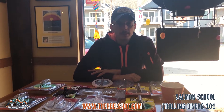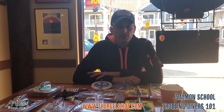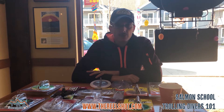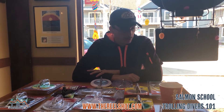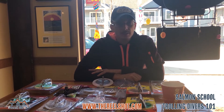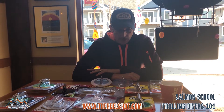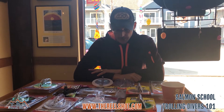Welcome to our 2019 Salmon Schools. My name is Russell Gahagan from The Real Shot. Welcome back. We're starting our first Salmon School of 2019 with Trolling Divers 101. This is a basic episode and the thought process here is to go over the different types of trolling divers on the market that are used today on the Great Lakes for trout and salmon fishing.